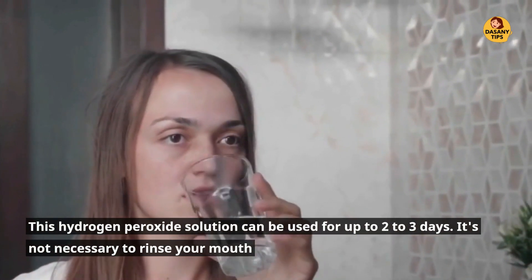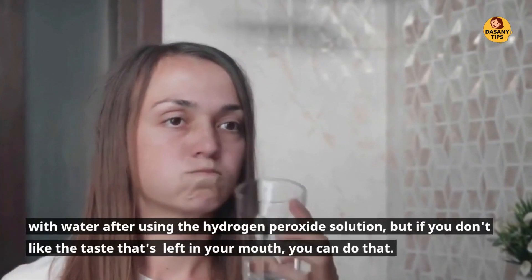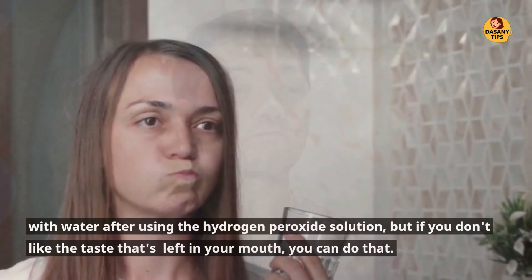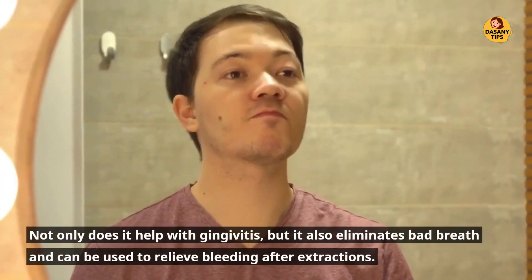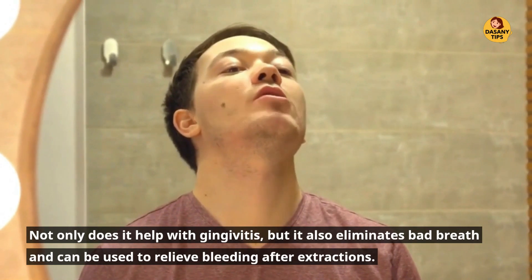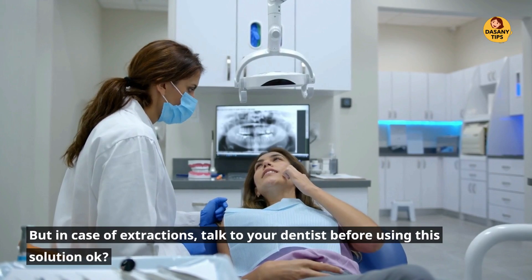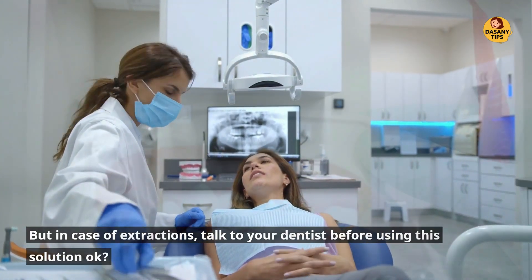It's not necessary to rinse your mouth with water after using the hydrogen peroxide solution, but if you don't like the taste that's left in your mouth, you can do that. Not only does it help with gingivitis, but it also eliminates bad breath and can be used to relieve bleeding after extractions. But in case of extractions, talk to your dentist before using this solution.